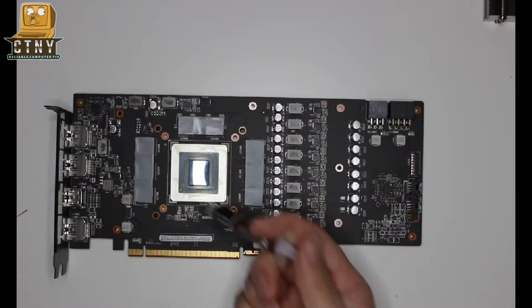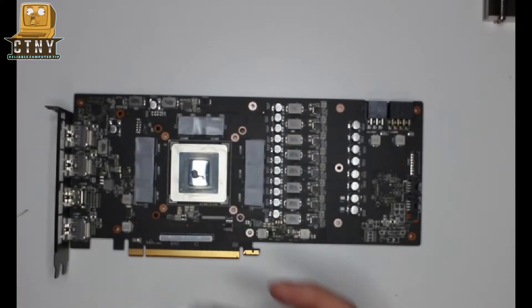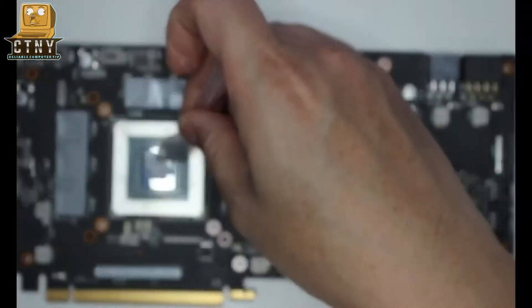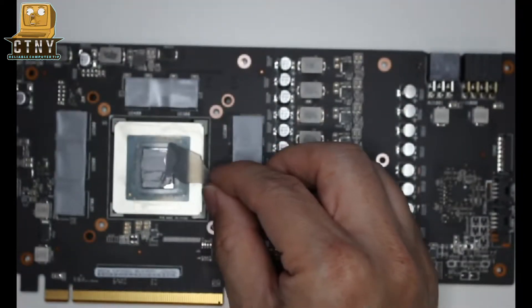It's been cleaned up now. Spread the thermal paste thinly so that it is applied evenly to the surface of the GPU chipset. That way the thermal conductivity will improve.